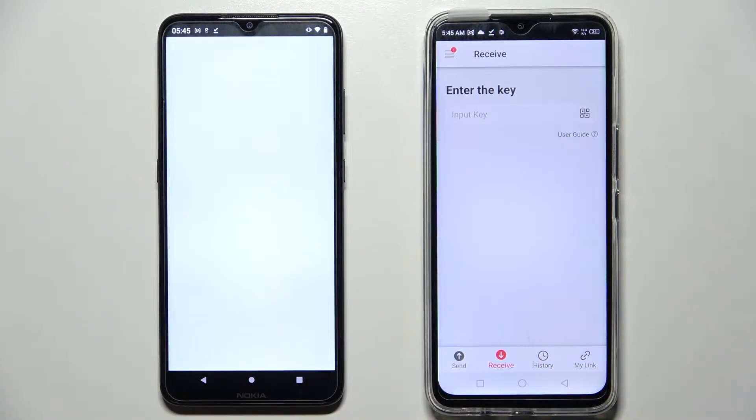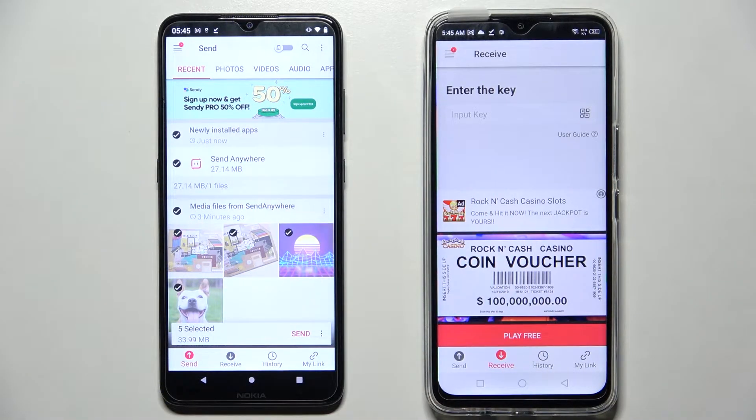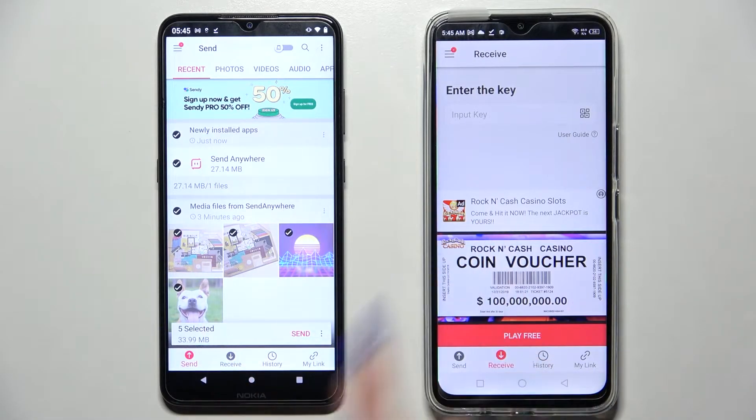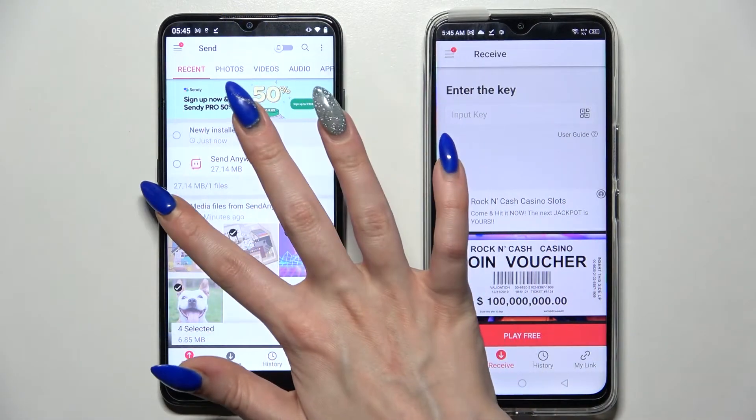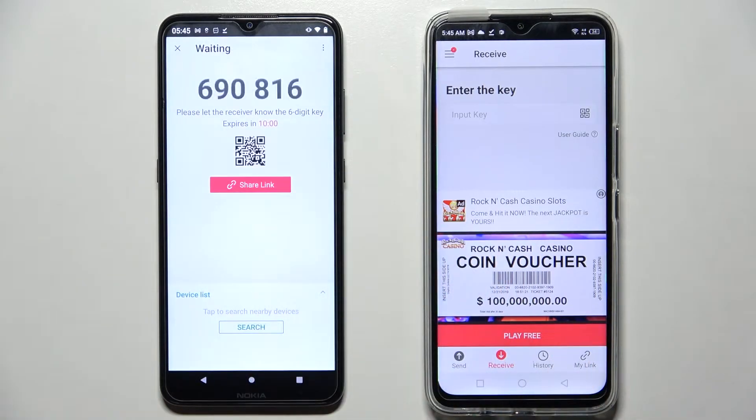Now select 'Receive' on the Infinix and 'Send' on the Android. Tap on all of those dots and choose send to select all files. It will take a long time, so I'll go with only one file — choose send and click on 'Get it only' for example.